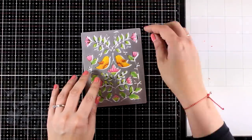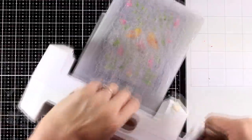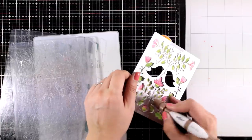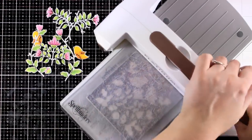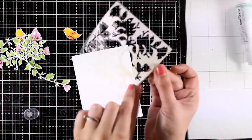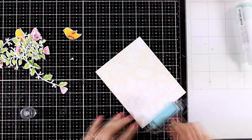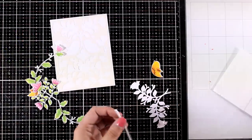Now I'm bringing in the matching die — I'll align it, secure it at the back with some low tack tape, and run it through my die cutting machine. This gives me all those intricate designs separately so I can place them on top of my card differently if I want. However, I decided to follow the exact same design. I'm also running one more panel — a vanilla cardstock — and cutting it out to stick directly on top of my card base. This creates a tone-on-tone look where the panel is vanilla but all the negative space is bright white, which adds that extra something when you see it up close.